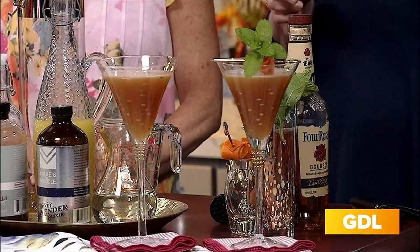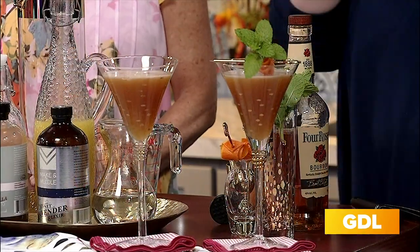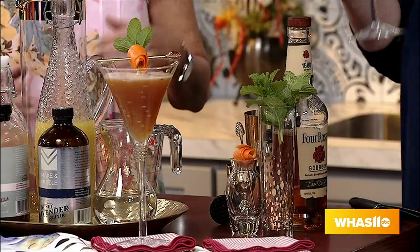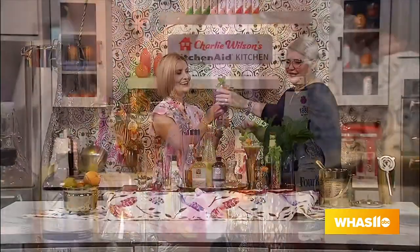I did the rosettes before I came in — they are super easy to do. I actually have a video on my website, makeandmuddle.com, showing how to do these sweet little rosettes. We're just going to put that little mint leaf right down in there and into the cocktail — beautiful. So there you are: Derby Days Are Here Again.